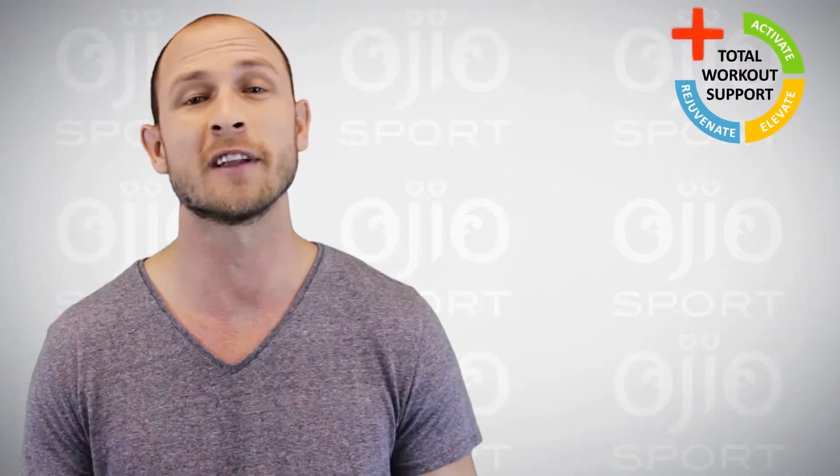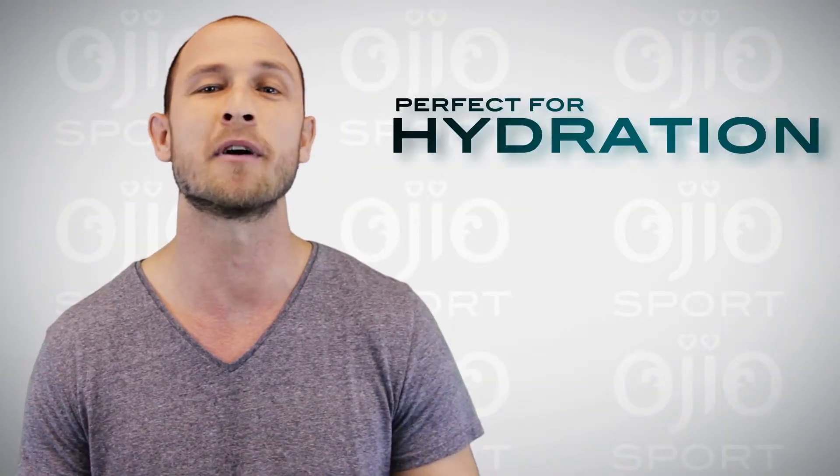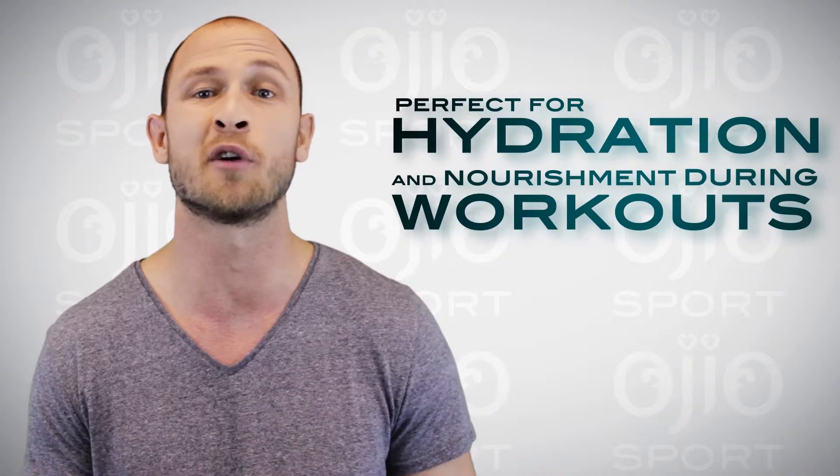That's why today I'm telling you about OGO Sport Plus SPARK. This electrolyte replenishment mix is perfect for your hydration and nourishment needs during workouts.